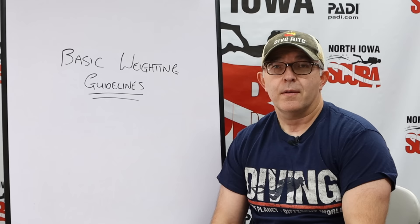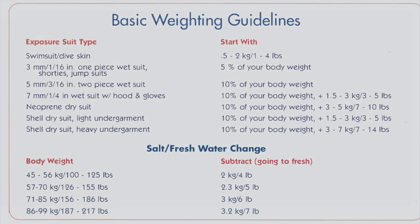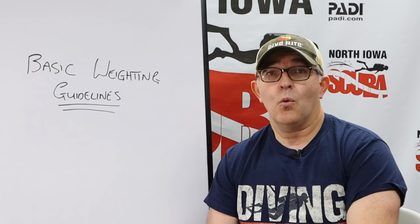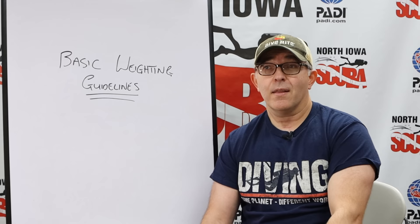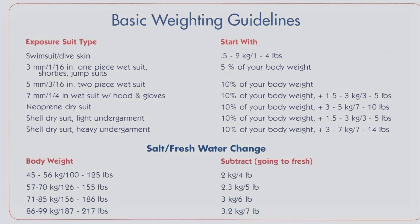Where do we start? How do we know how much weight to even begin with? As a starting point, I'm going to put up a table of basic weighting guidelines that we use initially with a student. The table shows what type of exposure suit the student is going to wear and how thick that neoprene is, or whether you're wearing a dry suit — all of which can have significantly different buoyancy characteristics. What type of BCD are you wearing? Are you taking an aluminum versus a steel tank? What type of regulator system do you have? Your size, body shape, and body composition will also have an effect, since different tissues have different buoyancy characteristics. This is a starting point — it's certainly not set in stone.